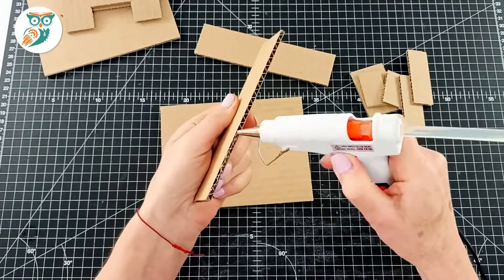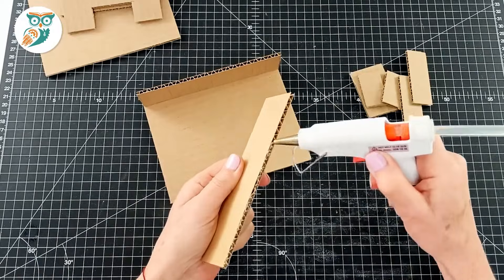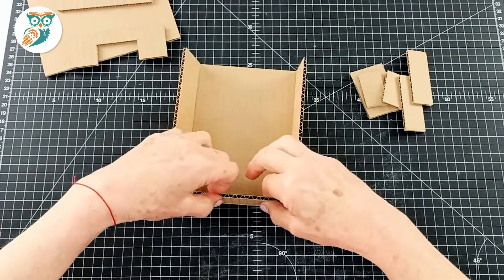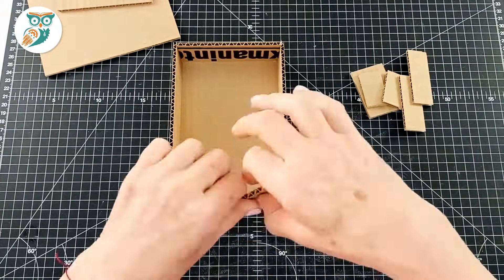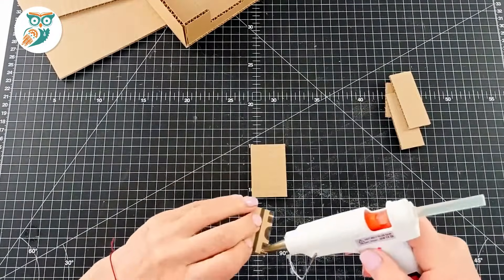We're going to start by putting together the base. We're just going to use a glue gun and glue all the sides onto the bottom and build out that base of the crane. We put glue around all the edges and slide them into place. That's the base done.